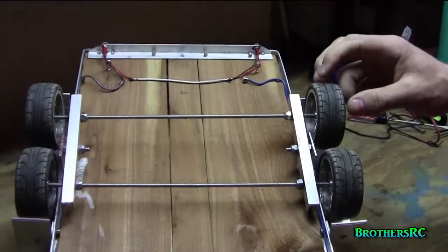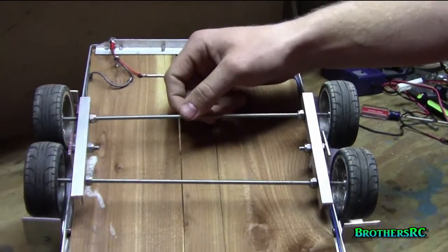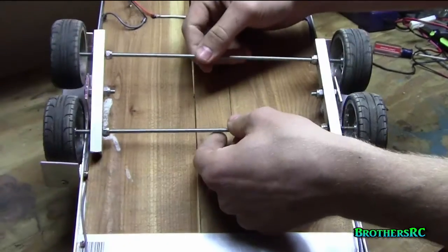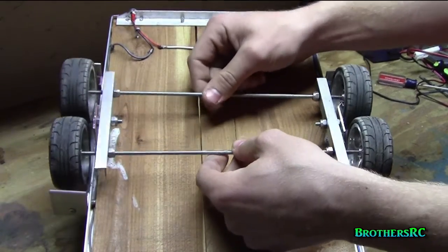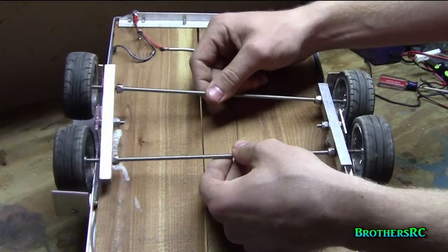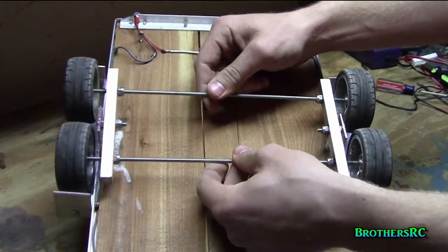The tricky part was figuring out how we wanted to do our axles. What we did was make them pivoting so you can articulate them both ways. The axles won't bottom out on the fenders or anything, so that was the best method we thought of.